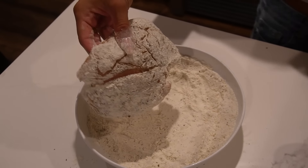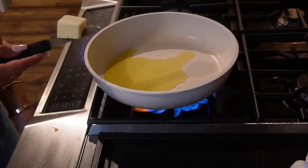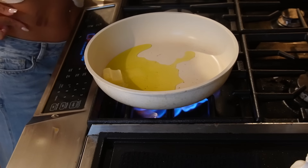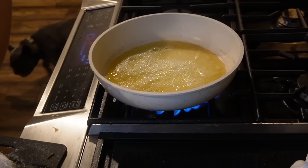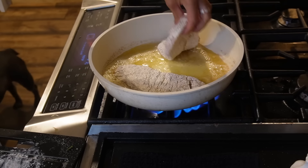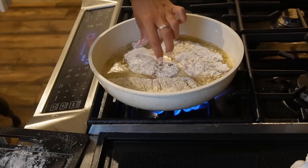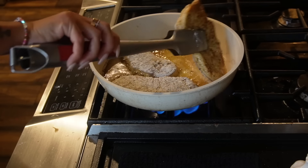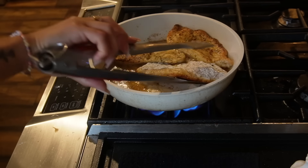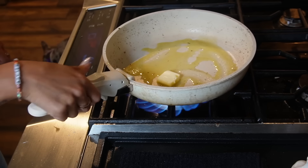Let's get this chicken cooked. We're adding some olive oil to a pan and letting it heat up on medium-high heat because we are pan-frying this chicken. I actually burned myself doing this the other day, so we need to be careful. I added some more oil and butter and fried the last piece — I clearly need a bigger pan.